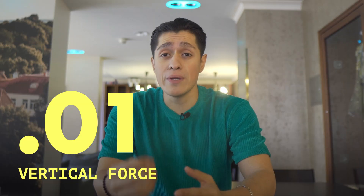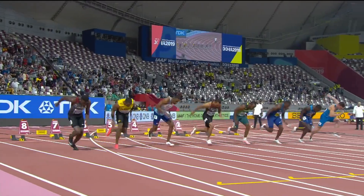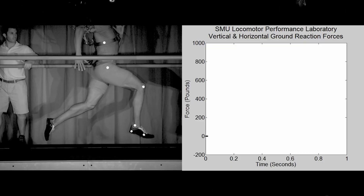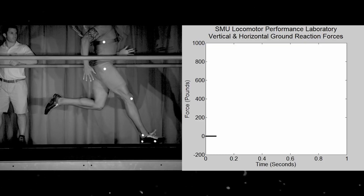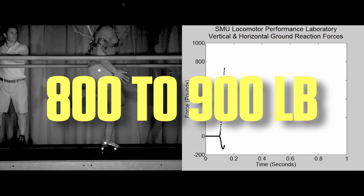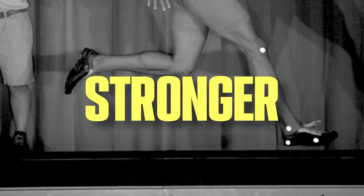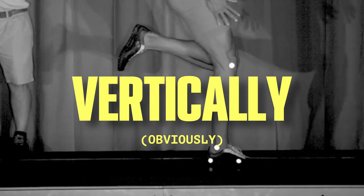One: vertical force. According to Dr. Peter Weyand and colleagues, faster speeds are achieved by higher vertical forces. For example, in this lab study, world champion hurdler David Oliver is applying around 800 to 900 pounds of force with each foot strike. One way to improve vertical force is by getting stronger vertically, which can be accomplished through squats.